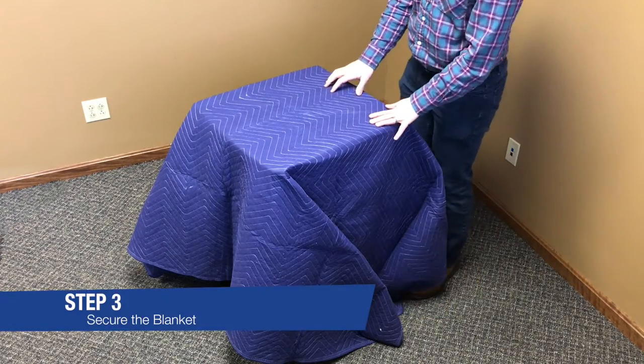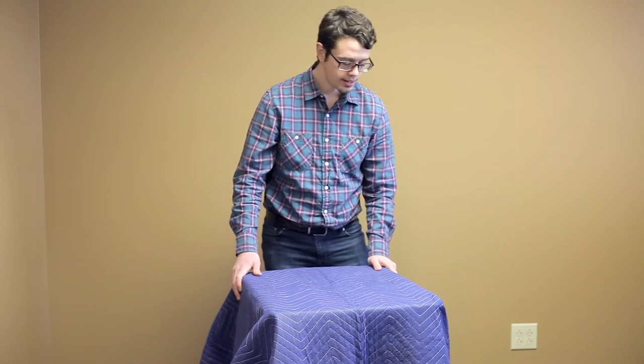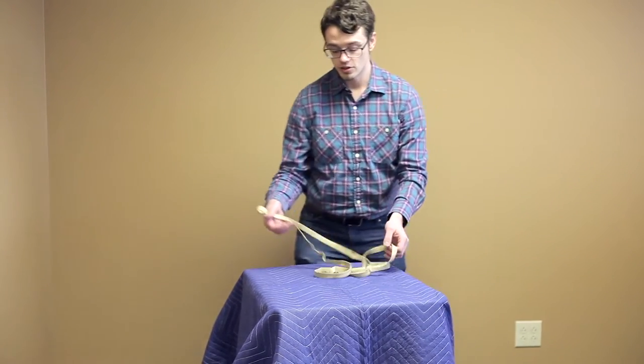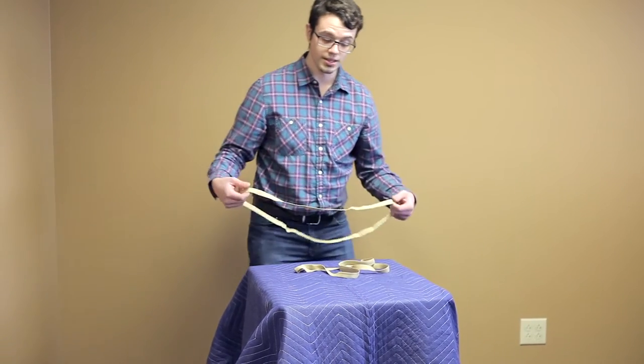Step three is going to be to secure the moving blanket to the object. You can use rubber moving bands, stretch wrap, and even tape to secure the item. But I like rubber moving bands the best. We have a few here. These are considered small rubber moving bands, also available from Moving Blankets USA.